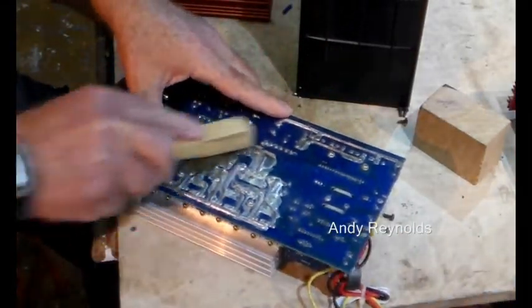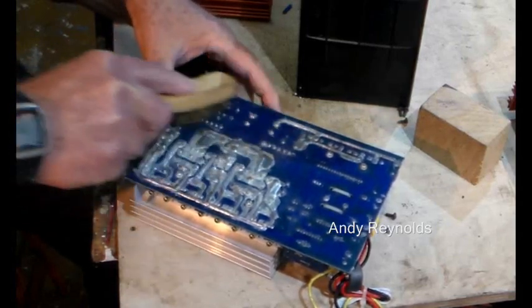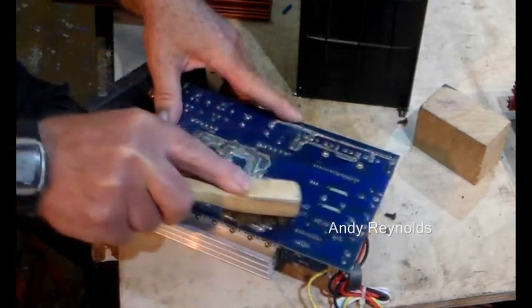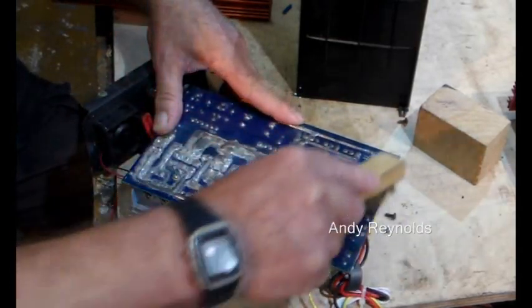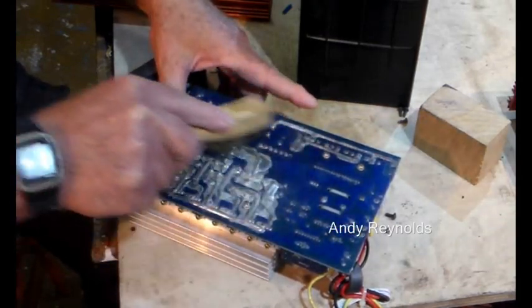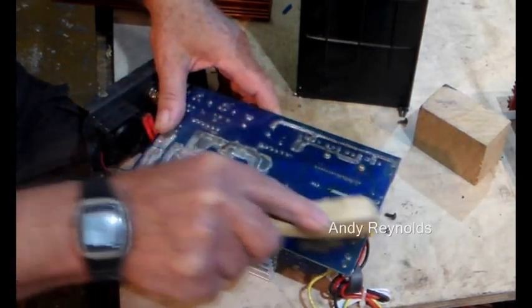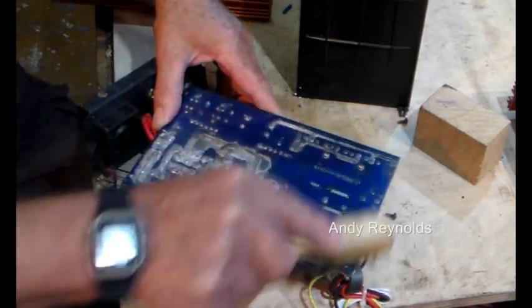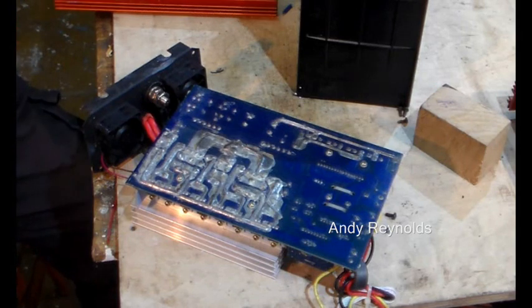I'm going to clean this up because it looks like a load of old flux and mess, and it looks like things have got damp in the past, just so I might be able to see something better. Might have to get my optivisor out.